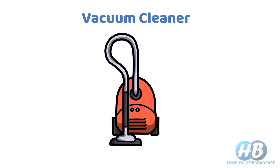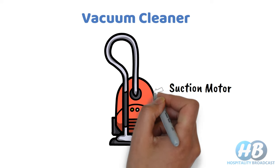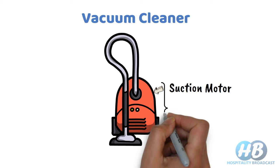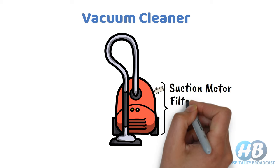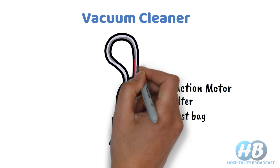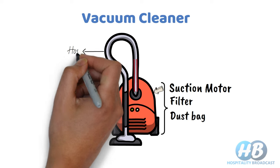All types of vacuum cleaners work on the same operating principle, i.e., suction, which is created by a suction motor inside the unit. Inside the unit we have a suction motor, filter, and dust bag.